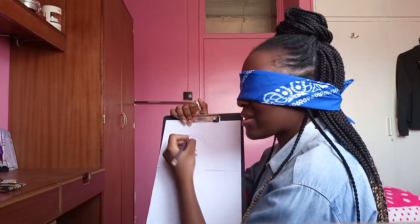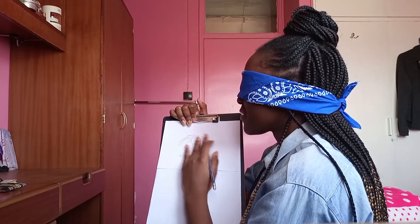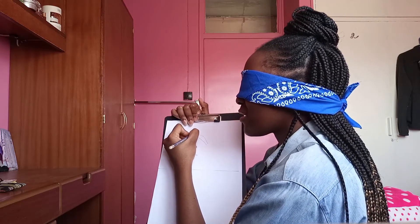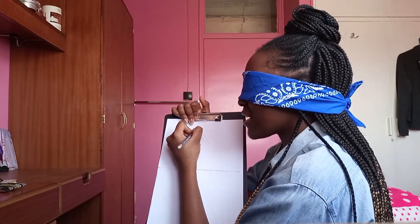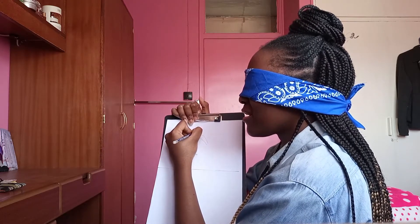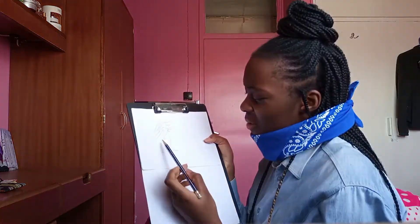I lifted my pencil. I don't know why I'm trying to feel my fingers — I can't feel anything. Okay, I put a neck somewhere here. I believe it was somewhere here. Why are her arms so long? I think I went too far over.